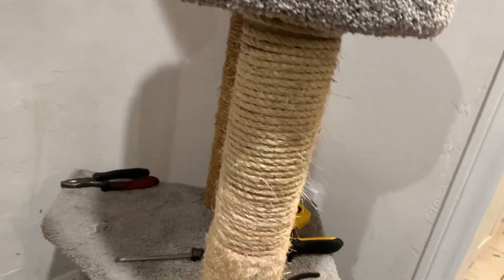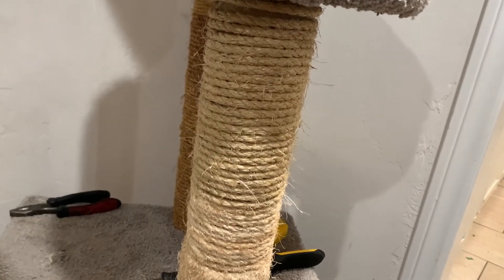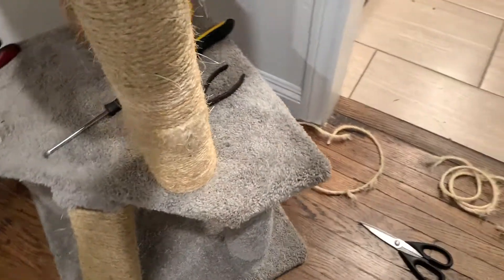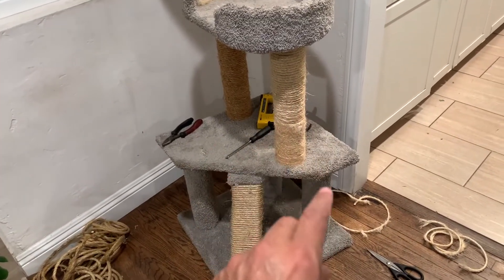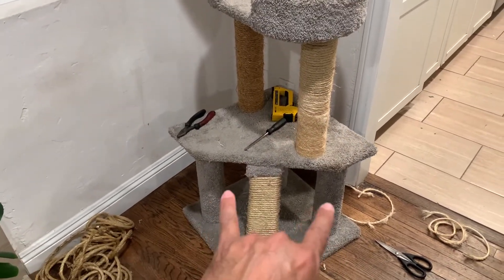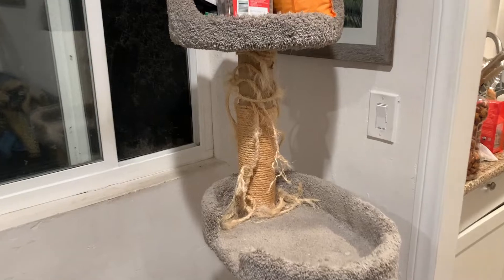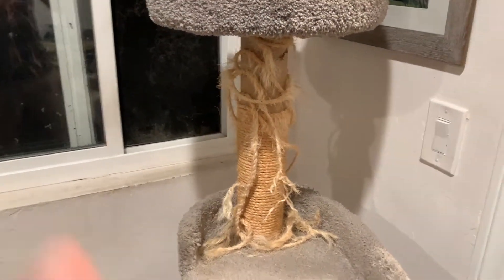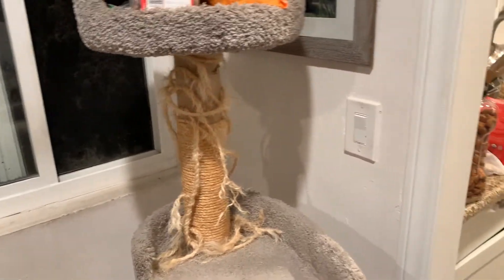I was actually able to salvage some of the old rope down here at the bottom - still in decent shape - and I just replaced the top half. The new rope I bought is a little bit thicker, so it'll probably last longer. This is the old piece that's all torn up. There are the two bottom pieces. This one will be a little bit easier because you don't have to lay down on the ground and there aren't as many things in the way. Just one left to go. I'll probably save the rope from the bottom down, reuse that, and just replace the top piece. You won't even be able to tell where the new and old piece meets.